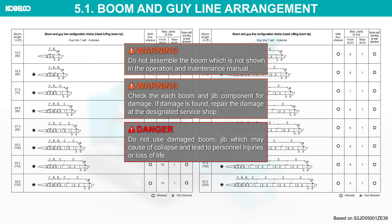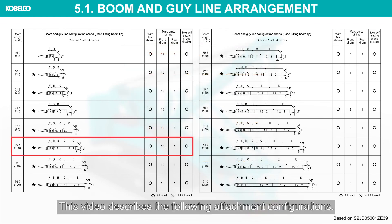Check each boom and jib component for damage. If damage is found, repair the damage at the designated service shop. Do not use a damaged boom or jib, as this may cause collapse and lead to personnel injuries or loss of life. This video describes the following attachment configurations.